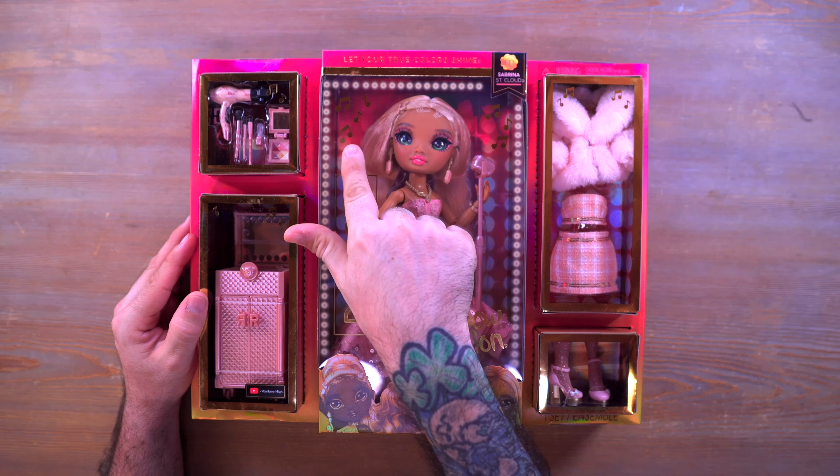Let's go ahead and take a look at Sabrina real quick. We're gonna take a look at the box here — you can see we have some accessories up top and a little trunk down here at the bottom. We do have a second outfit here as well, which we will check out on the doll later in this video.